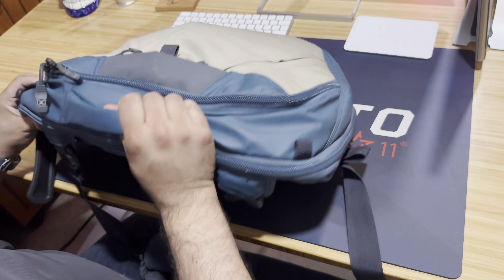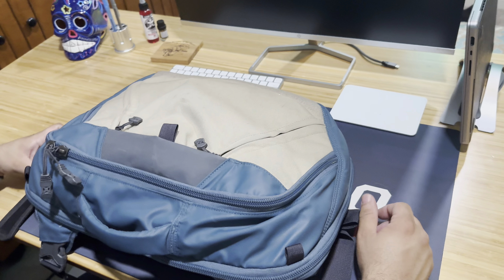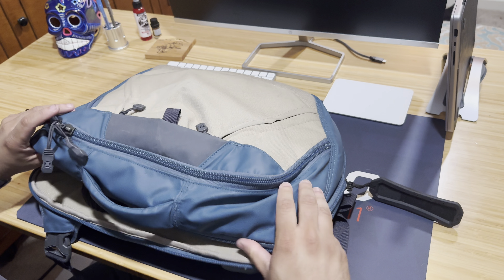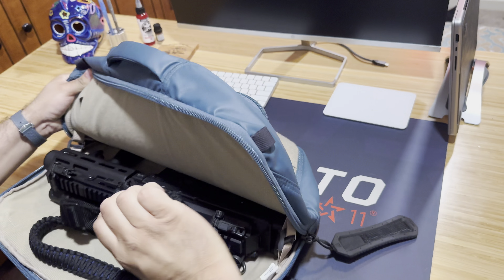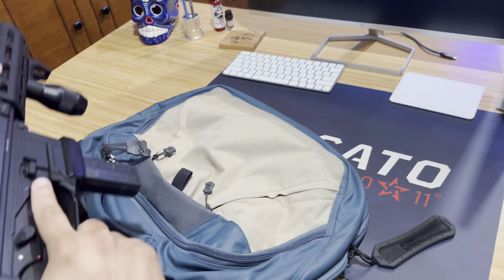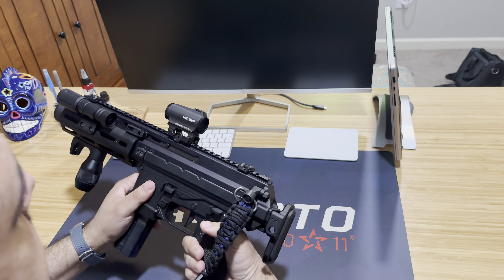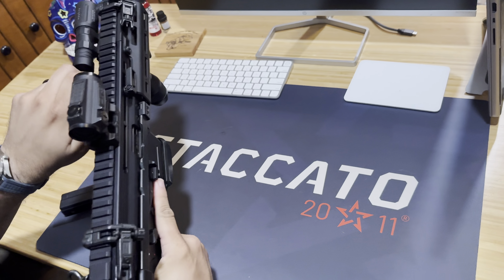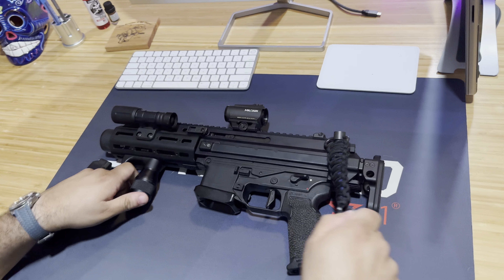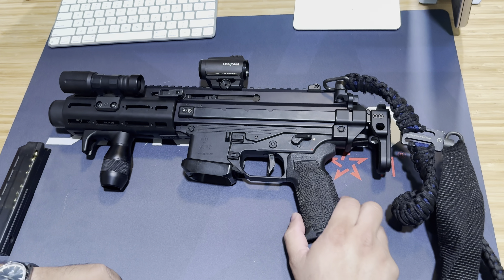But it also has something special. You guys saw my Staccato P that I usually carry, but let's say something were to really happen where I need just a little bit more firepower. Located here in the back of the bag - let's pull this out and get the bag out of the way, and make this weapon safe real quick. We have an APC9 SD Compact. This is an SBR, this is a two-stamp gun.